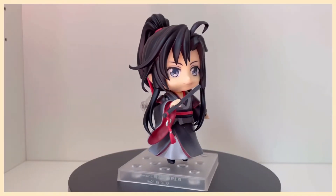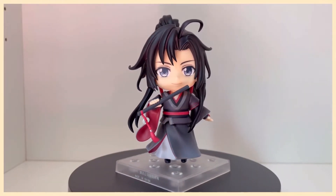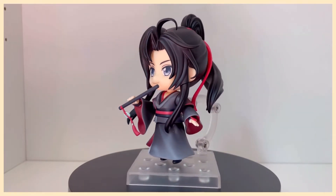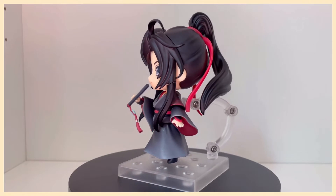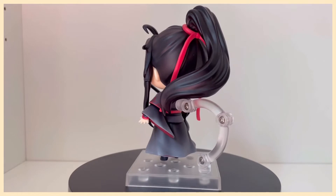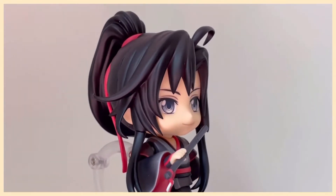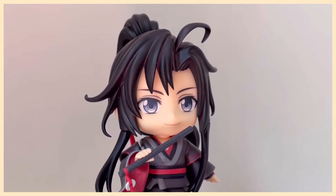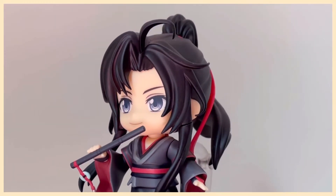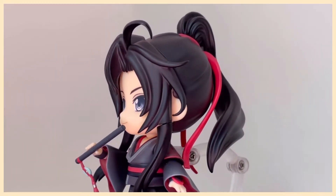Up first, some solo shots of each character. When I saw Chen Qing, I lost it — how cute! Can you believe that Wei Wuxian controlled his horde of corpses with this adorable flute? It's absolutely precious. The man himself also looks very adorable. I have always been a fan of his high ponytail and it looks extra bouncy in Nendoroid form.